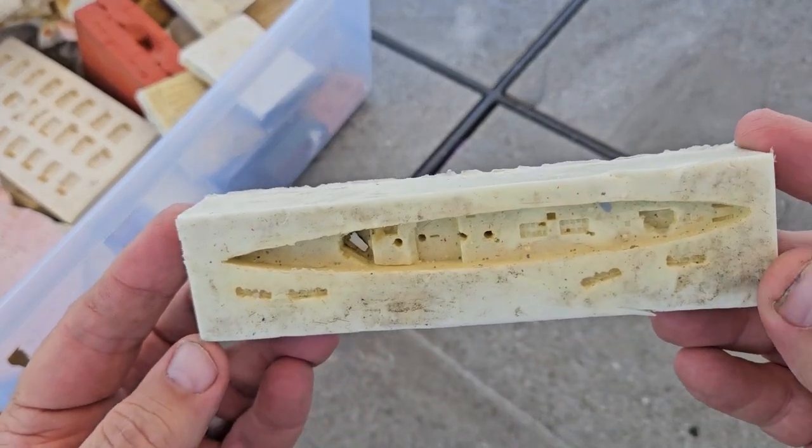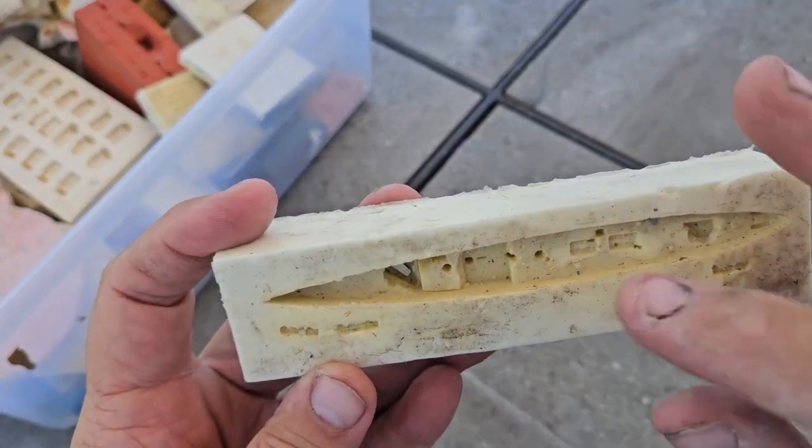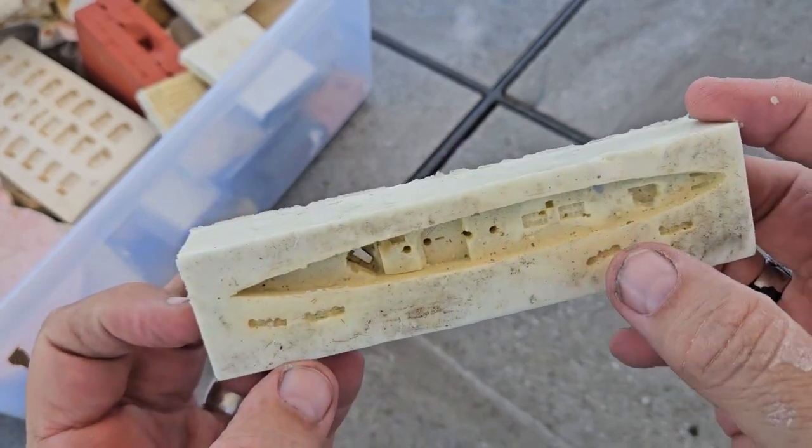Here we have a U.S. Navy four-stack destroyer — one, two, three, four. Clemson class, and here's the torpedo launchers. Kind of neat.